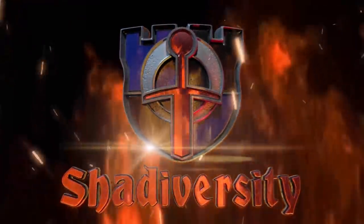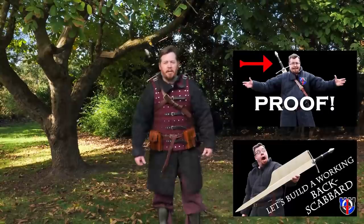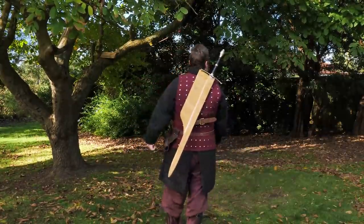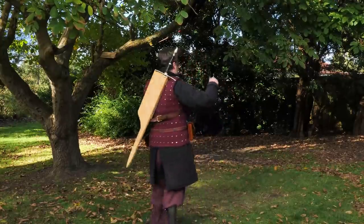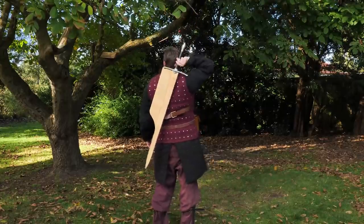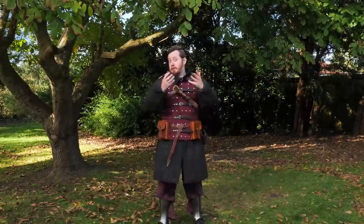Greetings, I'm Shad, and you know the most popular video on my YouTube channel is the one where I introduce this wonderful little invention, the backscabbard. It's not your regular backscabbard — it's designed so you can draw it and sheathe it without any problem at all. I call it the Shabbard, and it's my most popular video to date because it's just a really fun thing that works surprisingly well.